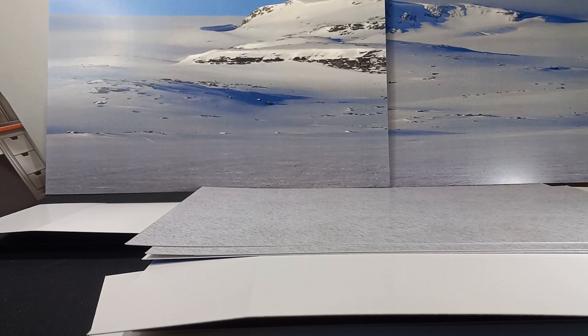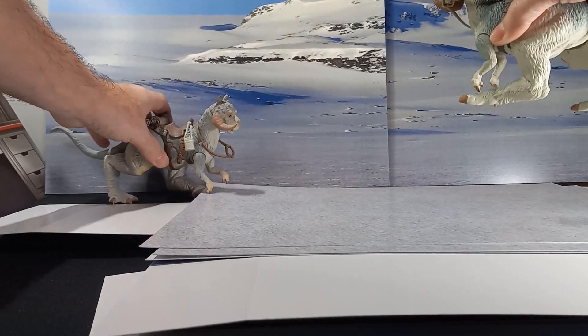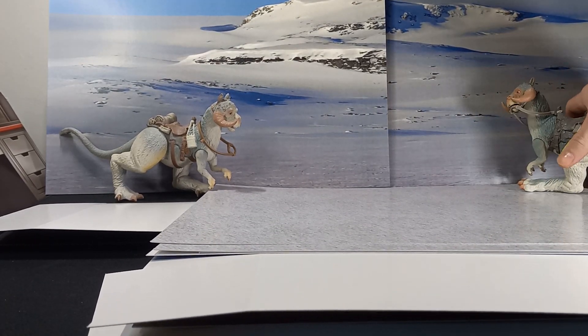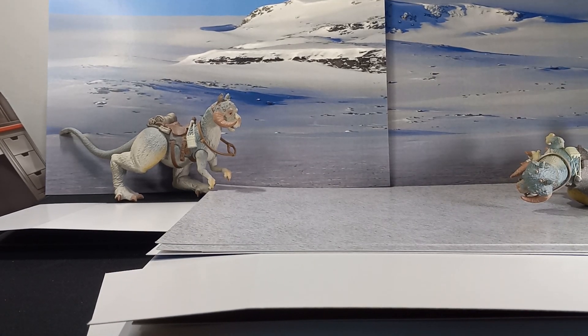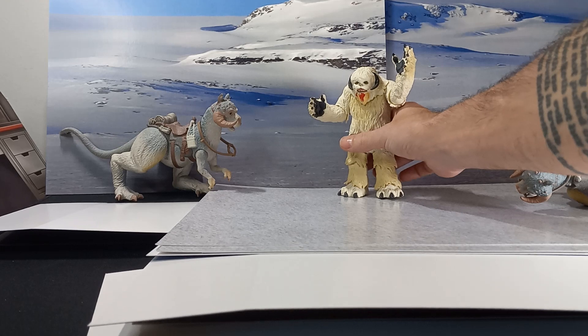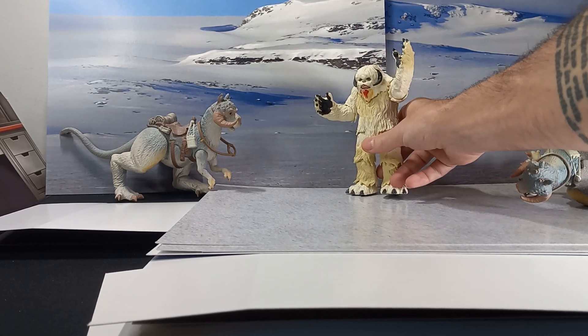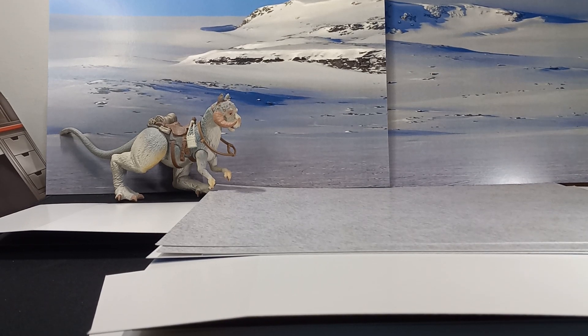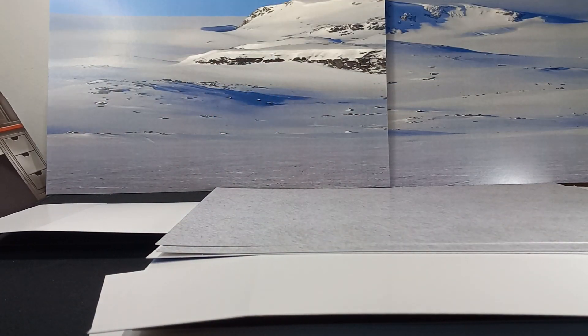Where are some of these — where are the Wampas? Oh man, that is so cool. I don't have all the figures set aside for this right now, but you get the idea. Now I don't have to wait for it to snow to take some Hoth pictures. Man, that's so cool.